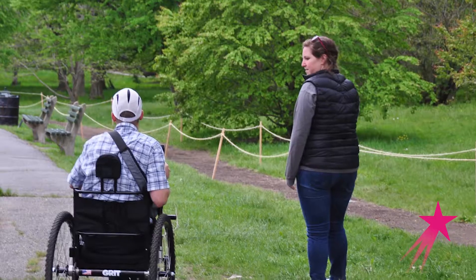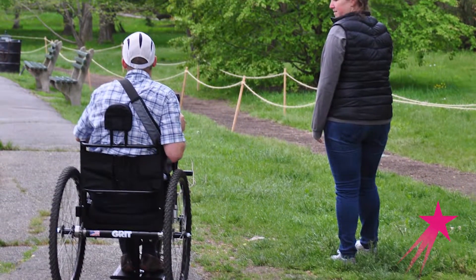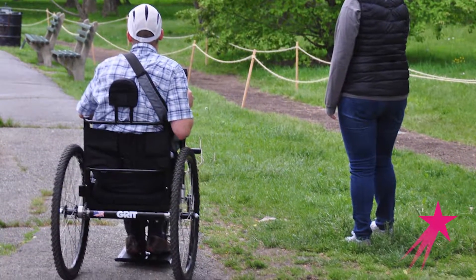Our product is called the Freedom Chair. It's an all-terrain wheelchair that helps people with disabilities get off the sidewalk and move beyond the pavement. A typical wheelchair is fairly small. It has a short wheelbase, which means the wheels are very close together, and a small frame so that the person using it can easily maneuver it in small spaces like an office.